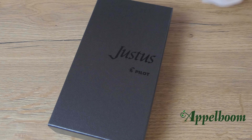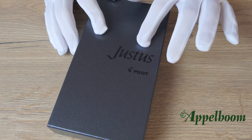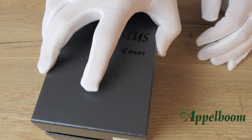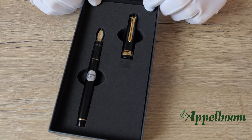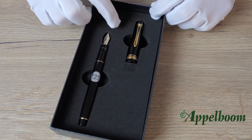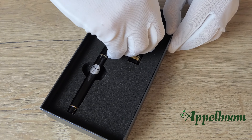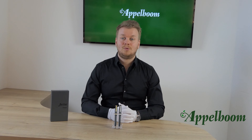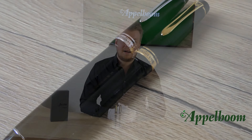The Pilot Justus 95 fountain pens come in an attractive presentation gift box made of black carton. At the top of the box you can find the words Justus and the Pilot logo in black high gloss. When we remove the lid we find the pen resting in black foam. Notably, the pen is uncapped so you can notice the main feature of this pen immediately — the nib. If you remove the foam you can find the warranty cards and the spare ink cartridge.